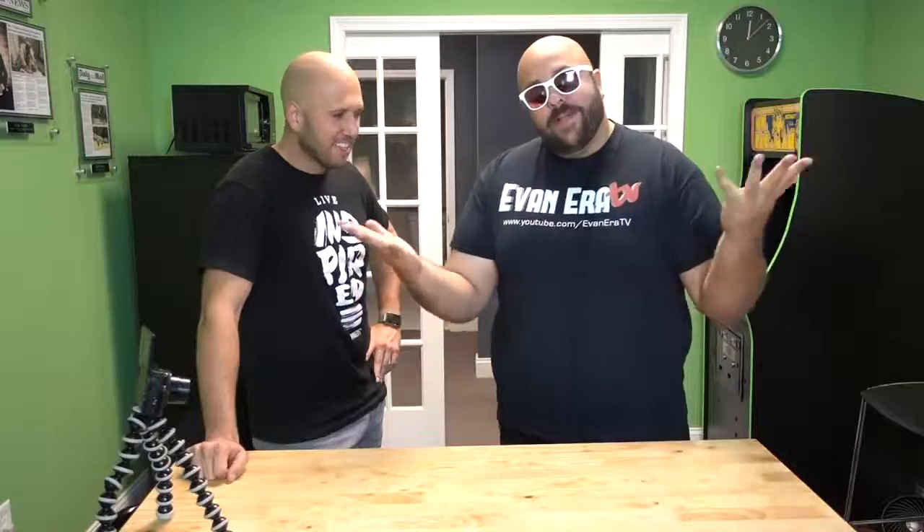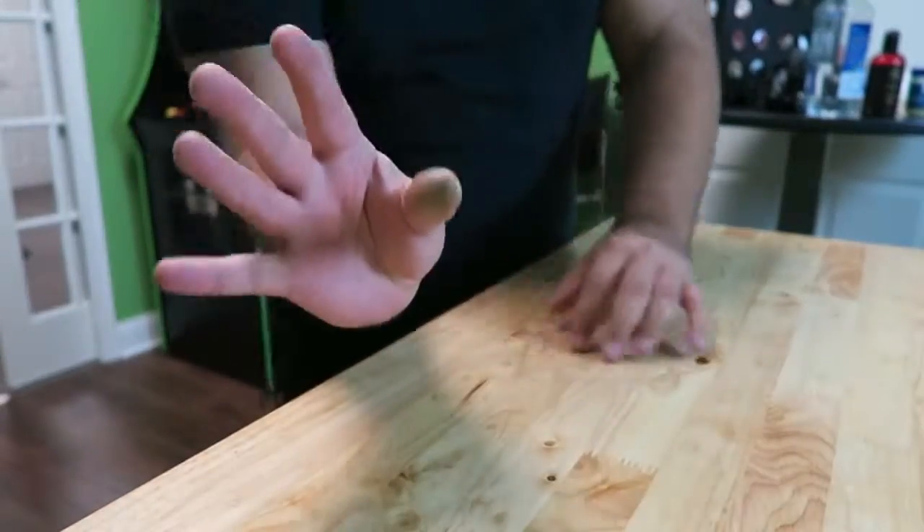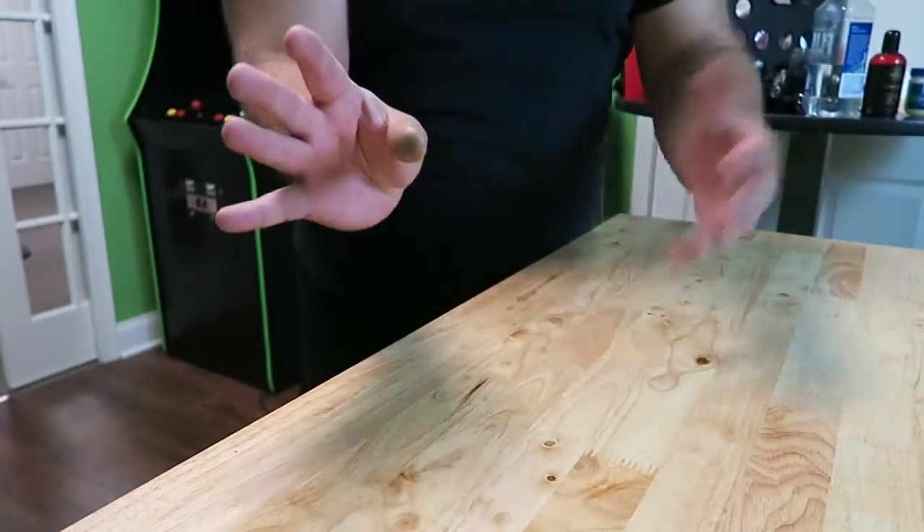You slip the thumb tip into your pocket while they're focused on your other hand. Rub it and boom, it's gone. The key with the thumb is which way you point it — you want to make sure it's pointed towards your audience, towards their face. If you see it from the side it's obvious it's a fake thumb, but straight on it's really hard to tell. You're also distracting them by putting their attention on one hand while you slip the thumb back into your pocket.